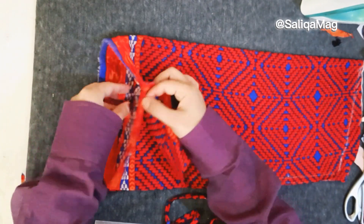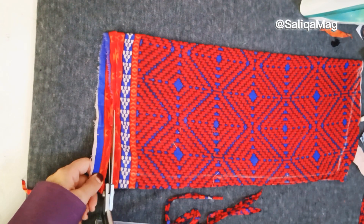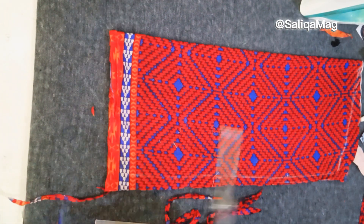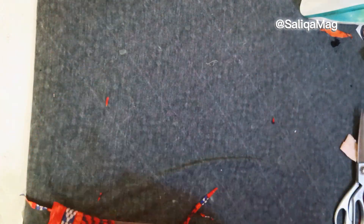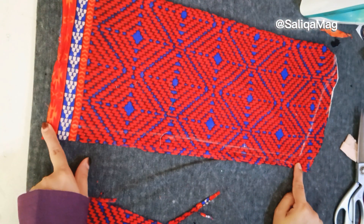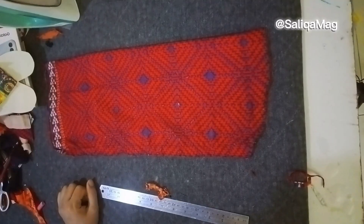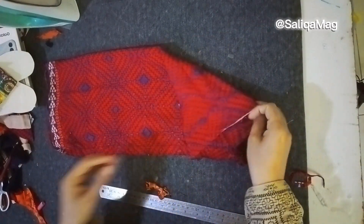Now, make sure your hemline is equal and cut if anything is extra. Let me know in the comments which part of the world you are watching from. Next, you have to stitch this fitting line, and after that we will attach our sleeve.